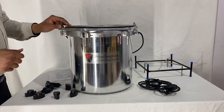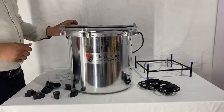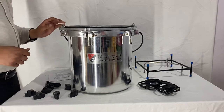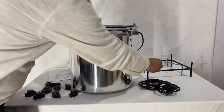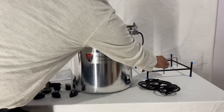This is Prime Surgical's electric autoclave, size 12 by 12. In this video I'll demonstrate how to assemble it. In the package you will have received all the accessories — these are the nuts, this is the wire, this is the outer stand, and this is the inner stand.